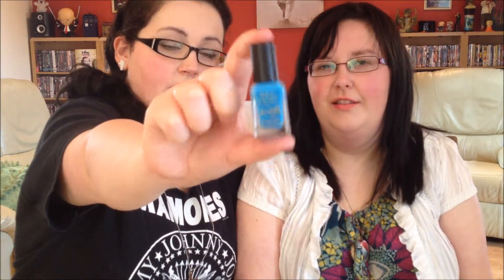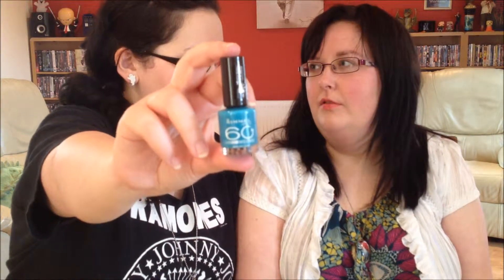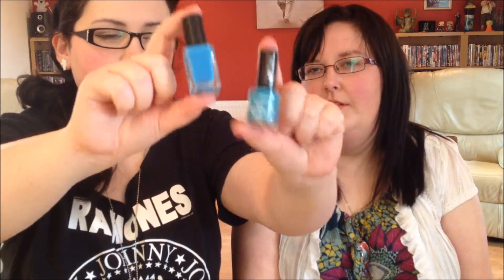It's really nice. It's a sky blue basically and it's really nice. The second one I have here is the Sky High by Rimmel London. It's a 60 Seconds one. These are my favorite — I love these 60 Seconds ones. They dry really quick and they last really long. They look very similar but this is a more greeny color and that's more blue. They're lovely.